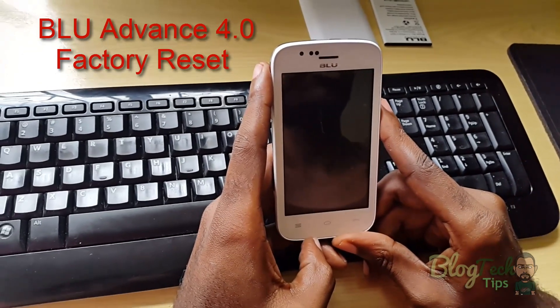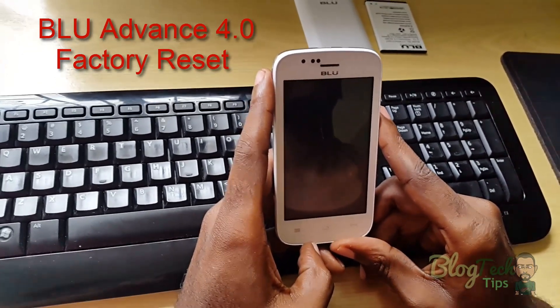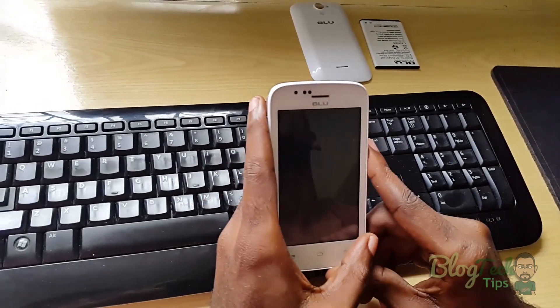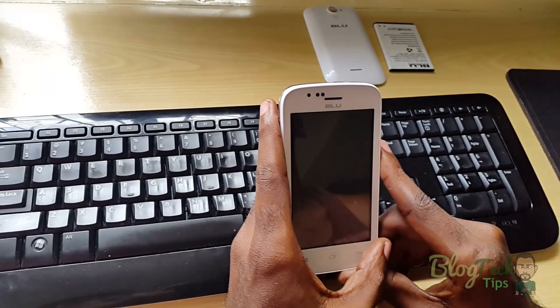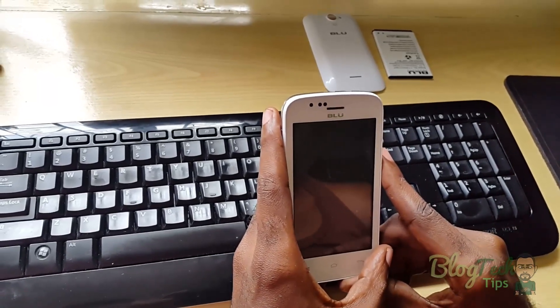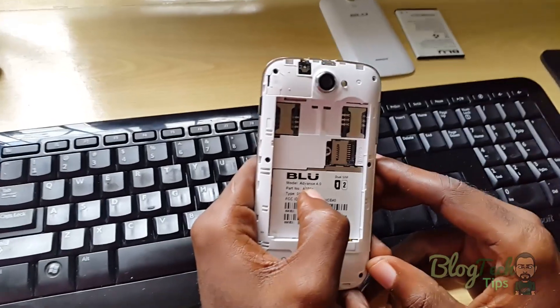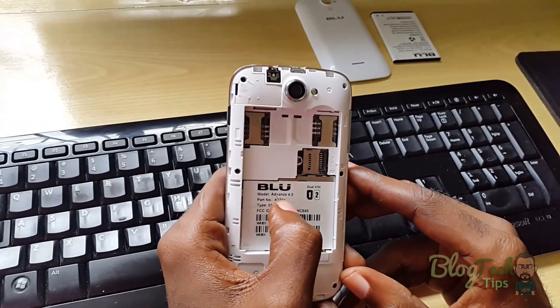Hey guys, welcome to another episode where today I'm going to have a tech fix for you. We're looking at an issue where your BLU phone is not starting up and it's stuck on the boot logo. Today I'm going to be doing this reset for the BLU Advance 4.0. So let's get into it.